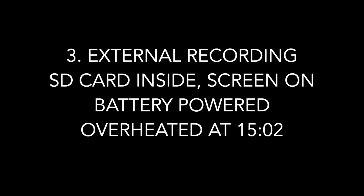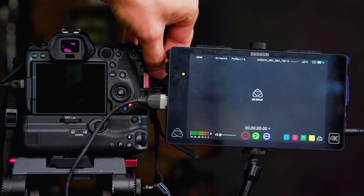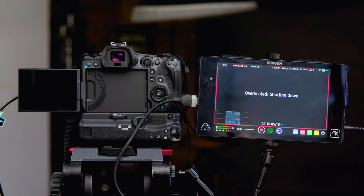Then I switched over to external recording with my Atomos Shogun, again capturing 24p 4:2:2 LT 4K. For the third test, I left the rear LCD on the entire time. The camera unfortunately overheated in only 15 minutes, which doesn't make a lot of sense given my experience on Friday when I was doing basically the same thing and the camera ran for about 40 minutes. So I guess you'll just have to take those two results into consideration.